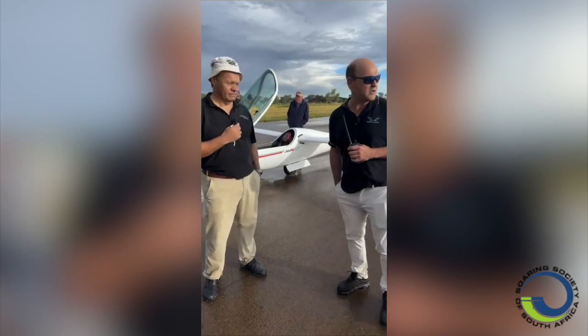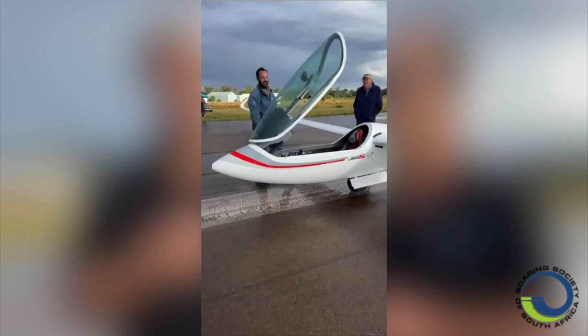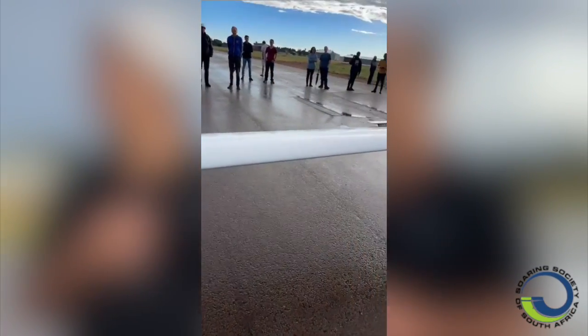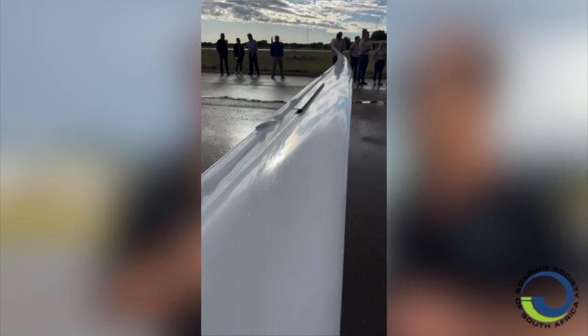If you look at the wing profile, we can maybe just look down the planform here — it's absolutely stunning. I'm a little bit wet after our first shower, so I think the aircraft was already baptized on day one.